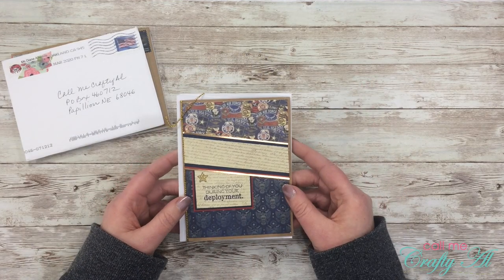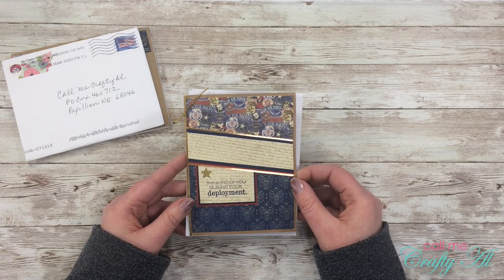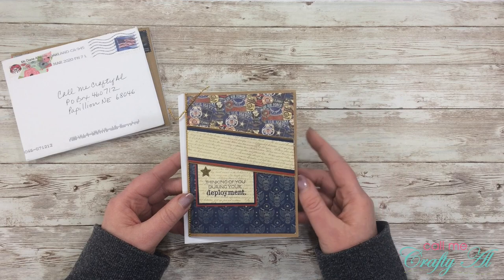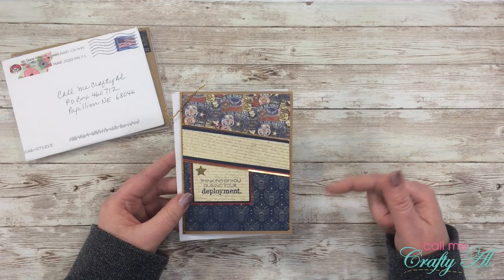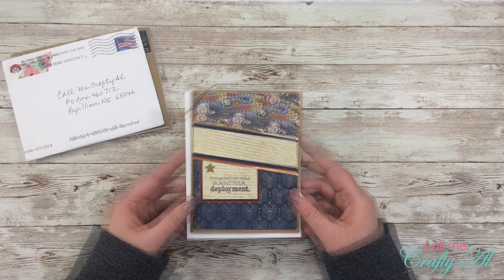I thought I recognized Naomi's card when it popped out — she's sent in quite a few cards with similar themes. She makes these for 'Cards for Soldiers,' and on the back of her card is a Facebook group for Cards for Soldiers. I'll put that link in the description below if you're interested in finding out more or how you can make cards yourself.